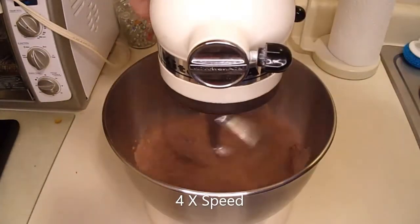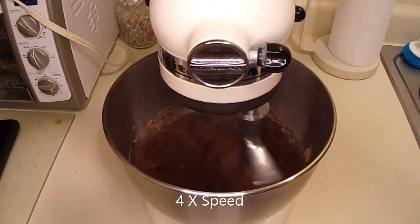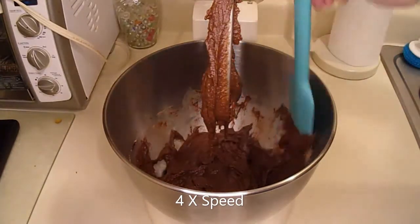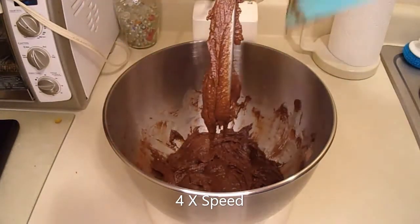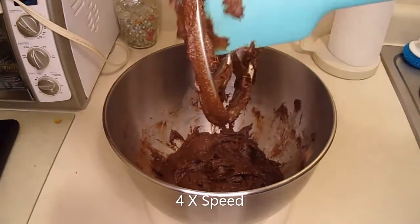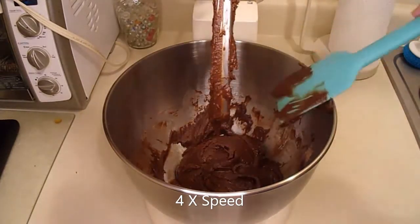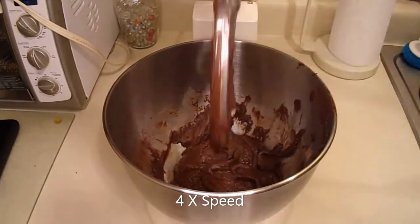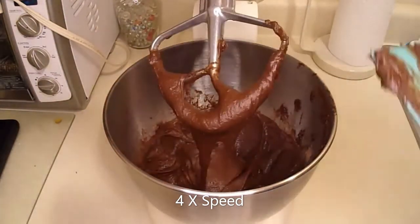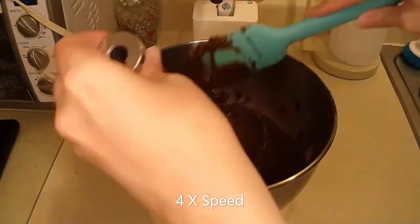And now to mix everything together until it's smooth. Just clean around and around. Scrape down the bowl and the beater. Looking back at it now, I should have used a smaller spatula — that would have helped to clean the beater off. I think I know that by now; I've used this thing several times. That looks combined to me.